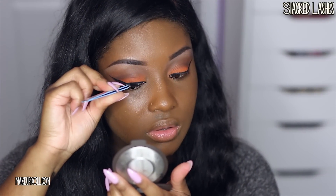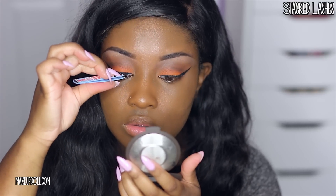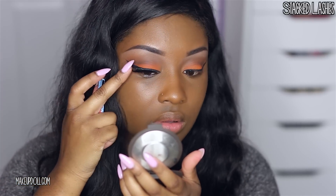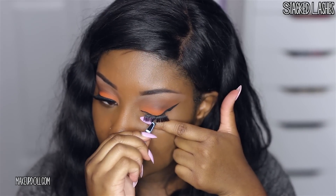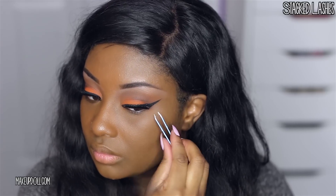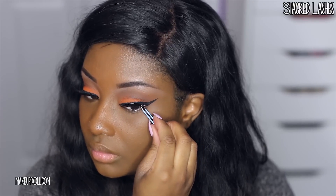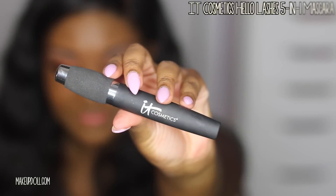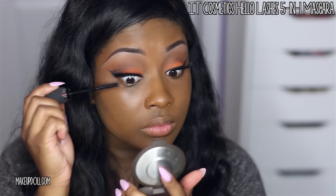I've been enjoying stacking eyelashes lately. I don't remember what styles these two lashes are that I stacked together, but they're both wispy kind of lashes, so if you want to apply two wispy lashes together you'll get something like this. Now it's time to blend my natural lashes with the false ones — I'm using the IT Cosmetics Hello Lashes 5-in-1 Mascara.